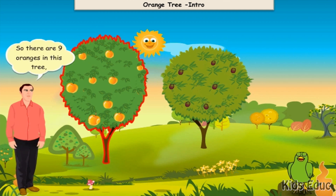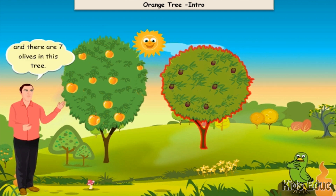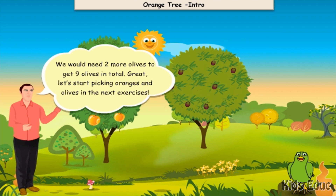So there are nine oranges in this tree and there are seven olives in this tree. We have more oranges than olives. How many olives do we need extra to get as many olives as oranges? We would need two more olives to get nine olives in total.